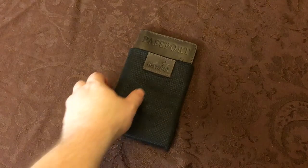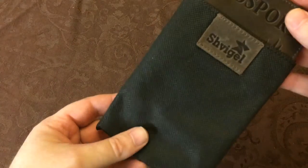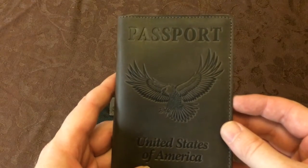Hey guys, today we're going to be looking at a great leather passport cover. This is the second one that I have from this company. It comes with this little protective bag you can keep it in. This is a 100% leather passport cover.